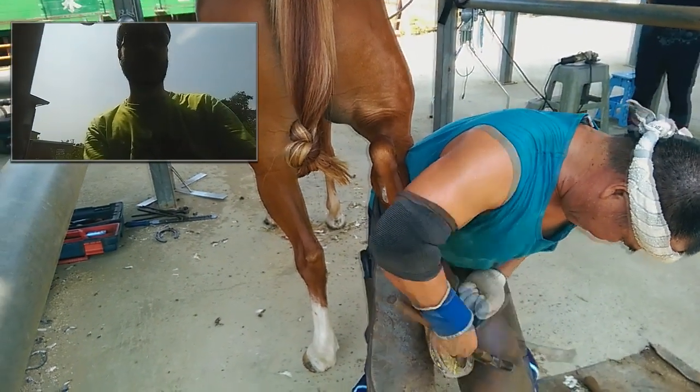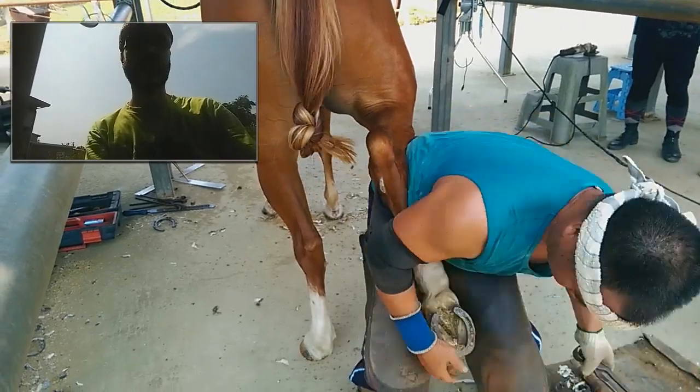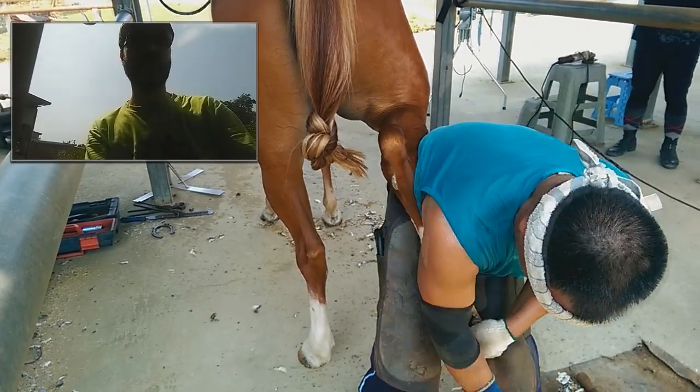The rear feet. I think maybe the rear feet are more difficult to do. Anyway, the first start from removing the old horseshoe.